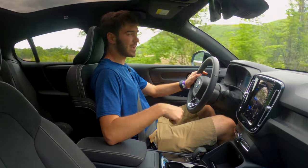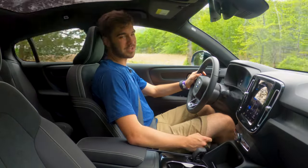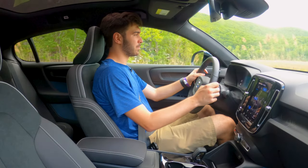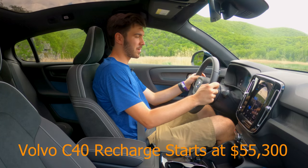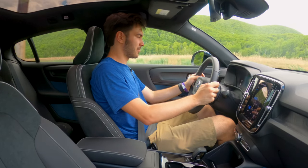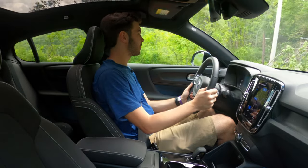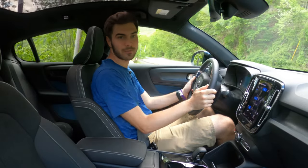Some things that come with that shared platform with the XC40 make the vehicle feel a little less premium. There were little things around the cabin — for example, there's clearly supposed to be a start-stop button right here and they just plugged it with a little piece of plastic, and it doesn't look good. It doesn't look like what you'd expect at this price point. It just doesn't feel Volvo-like, so that's something to keep in mind. Now, it's time for the acceleration run — let's give it a shot.